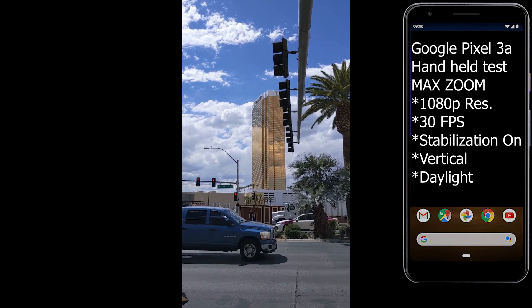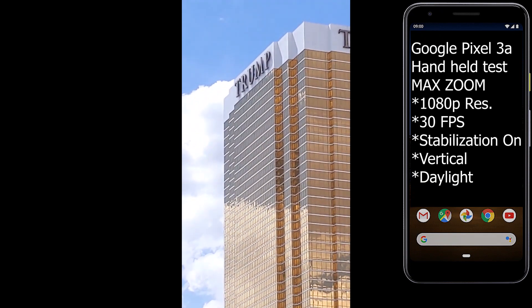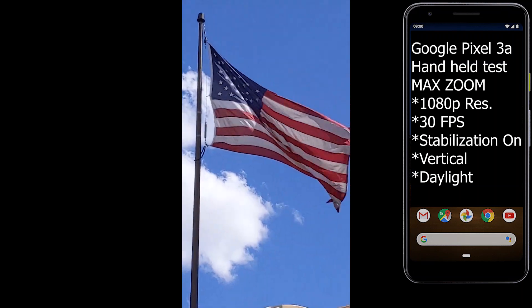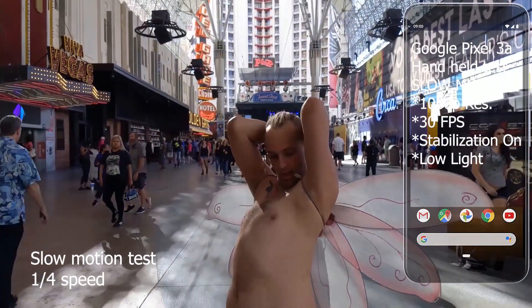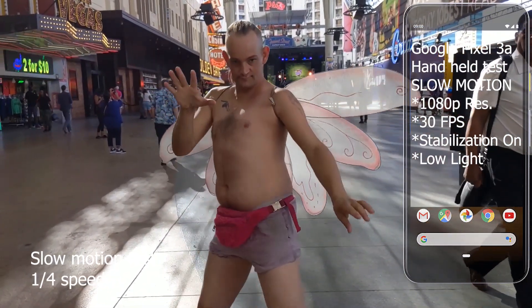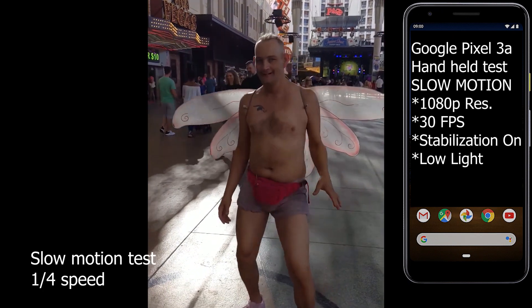This is the 1080p zoom test. This is 1080p straight — you can see that. 60fps zoom test.